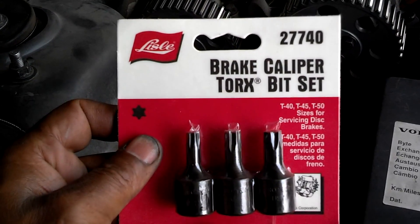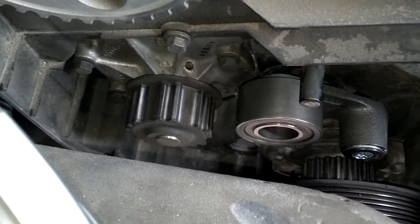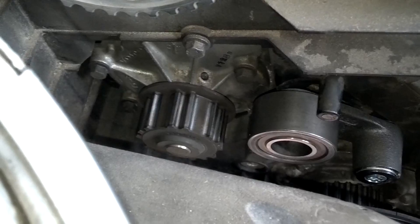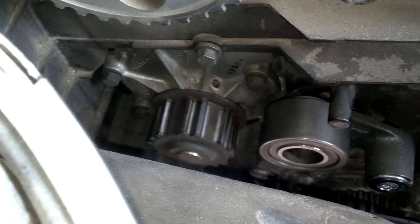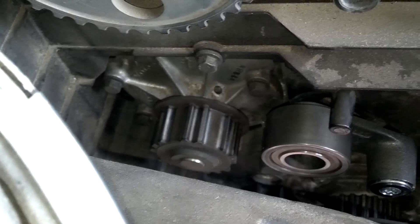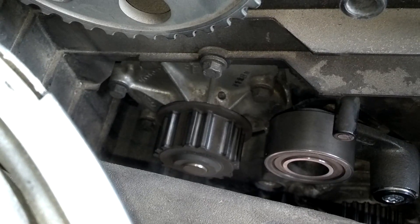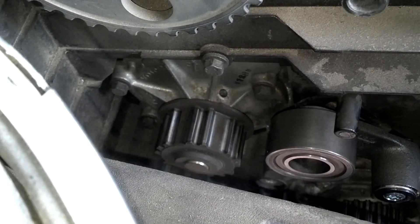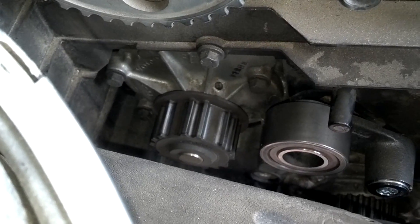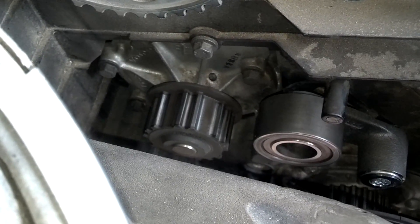Now that the timing belt is out of the way, if you're going to do the water pump, drain the radiator — and the block if you want — put a drip pan under there and remove the bolts on the water pump; I think there are about seven bolts. When putting the new one on, clean the surface thoroughly. If you have blue RTV, you can use it to hold the gasket in place until you get the bolts started; some people also put a little RTV on the bolt shanks to help seal them. Torque them down in a star pattern. Make sure you clean the block well — don't scrape it with a razor blade as that could nick it and cause future leaks.